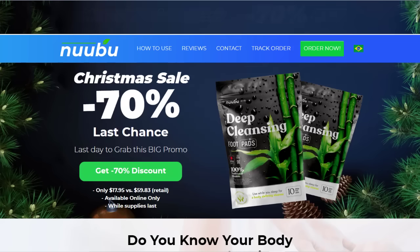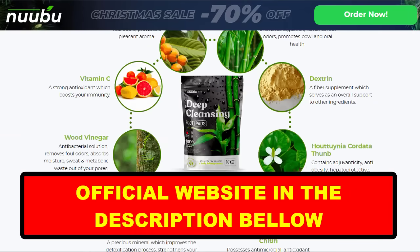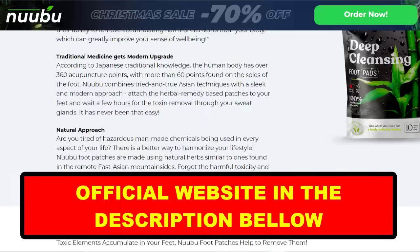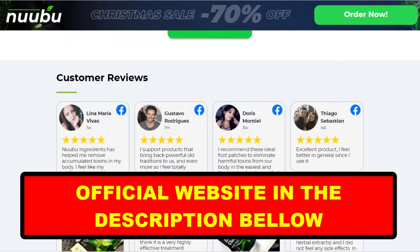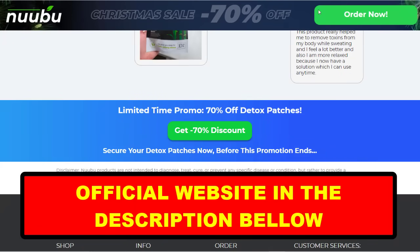An important point that requires a lot of attention and care: because with the success of Nubu Detox, unfortunately many people are selling the product counterfeit on the internet, but this supplement is only sold on the official site and you will not find the original Nubu Detox on Amazon or any other e-commerce. To help you, I left the link to the official site here below in the description of this video.